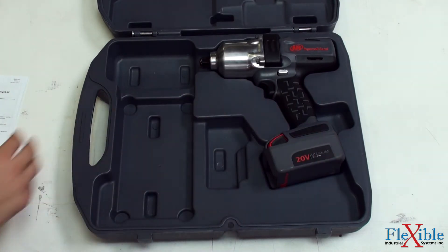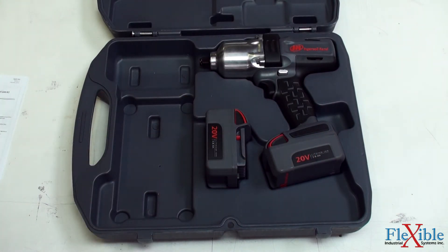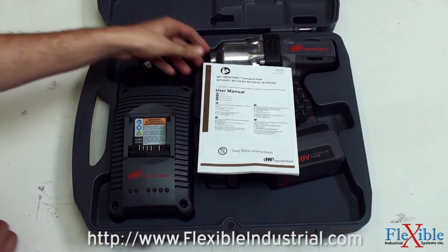Other impact tools in the IQV20 series also include mid-torque, high-cycle, right-angle, ratchet, and drill variations. Find out which model suits your needs best at FlexibleIndustrial.com.